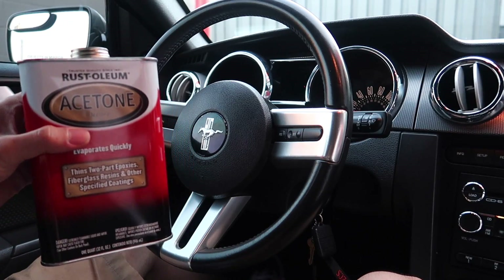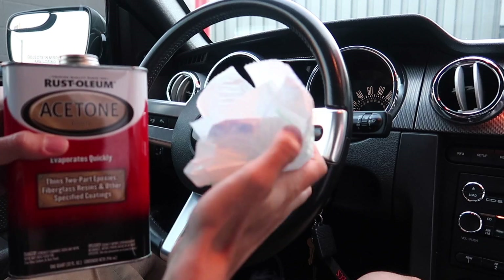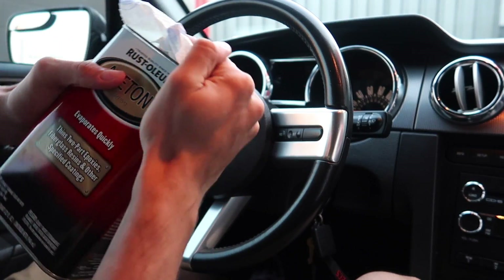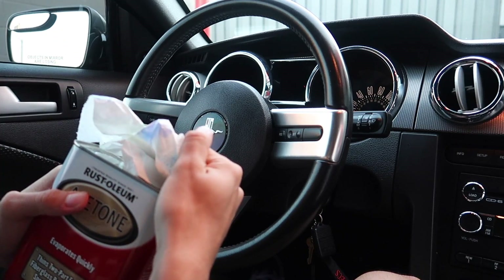All right, so I uncapped the acetone and I have my paper towels right here. What I'm going to do is turn the bottle over, get some acetone on the paper towel, and then start wiping away.